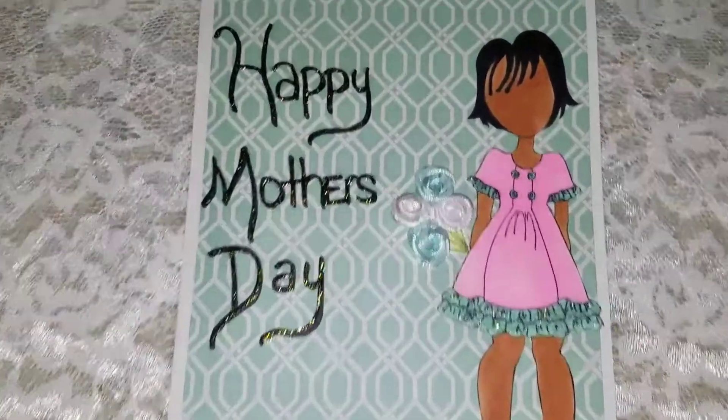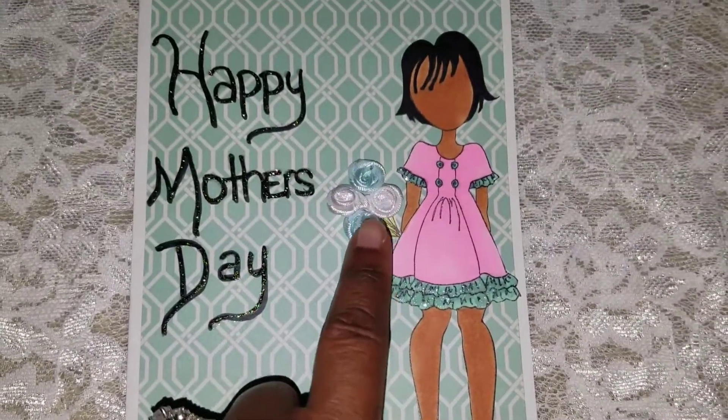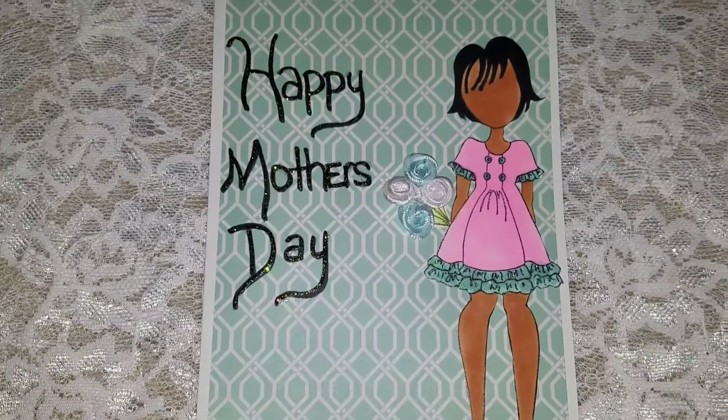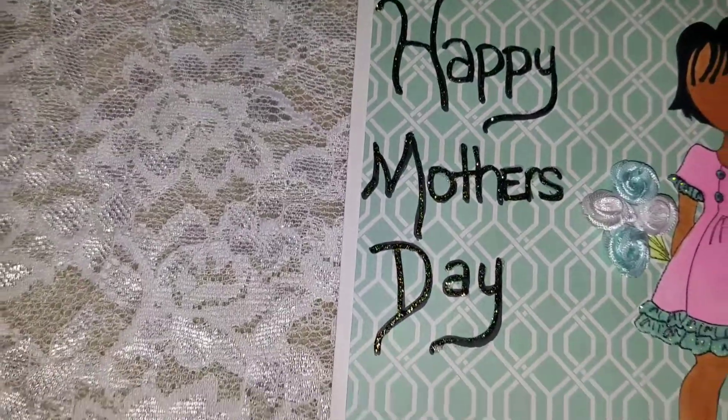I used my Copic markers to color her, and she already had some flowers, so what I did was just added on top of that. She is colored pink and green, and her Happy Mother's Day sentiment.